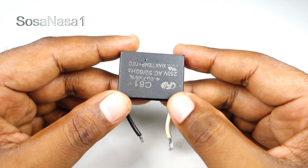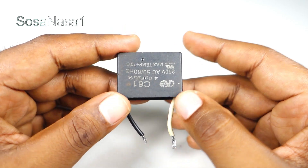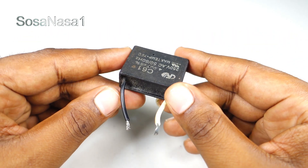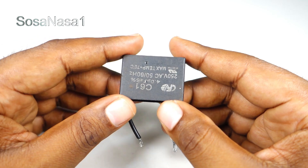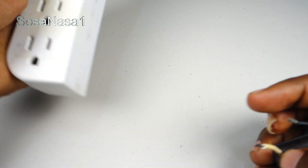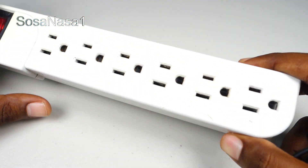If you don't have a digital multimeter to measure and test this capacitor, I'm going to show you how to test this capacitor using only a power outlet like this.